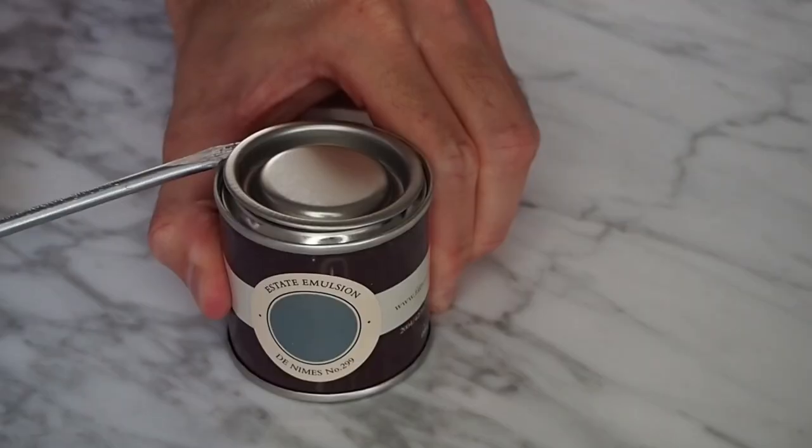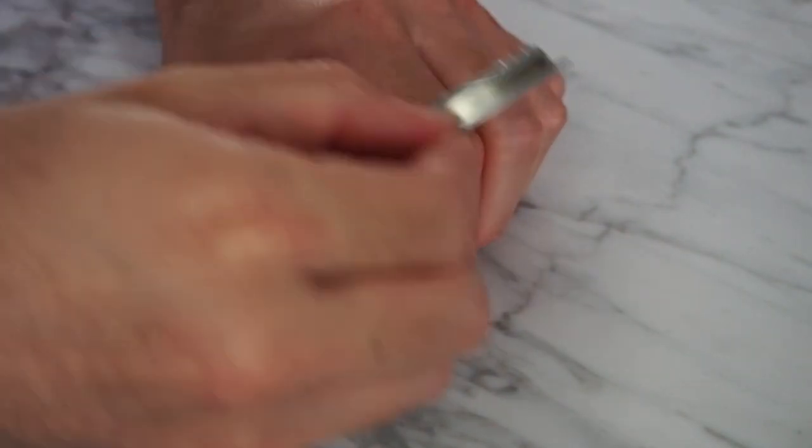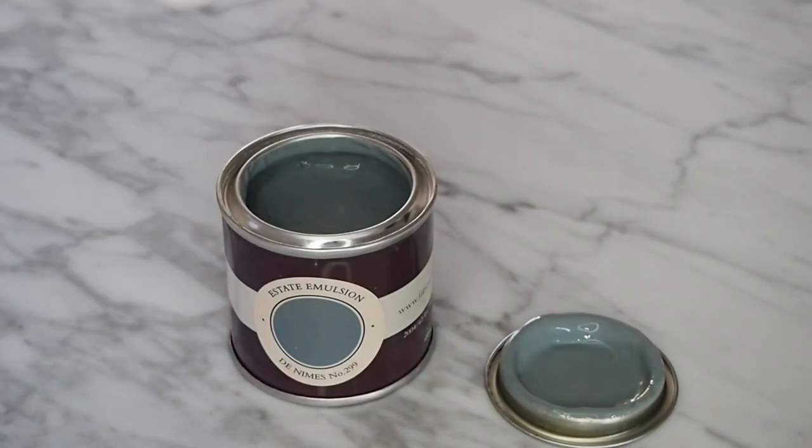Next up is Denims — definitely not making it easy for myself with these names today. This is a much more denim-y blue colour, which is probably where it gets its name from. It's not too bold of a blue, so it's definitely going to be a crowd pleaser.